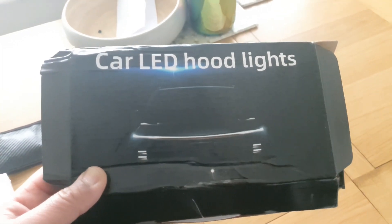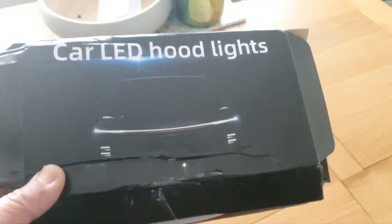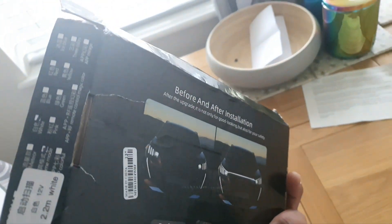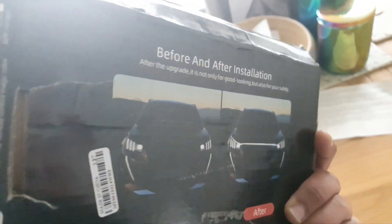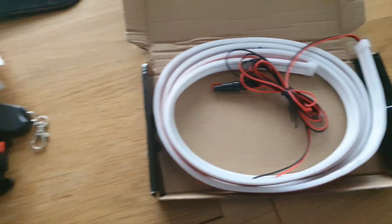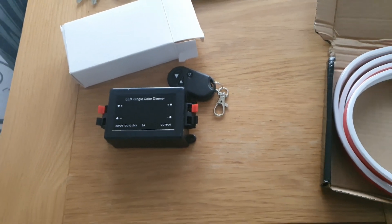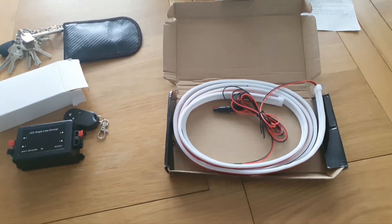Hello and welcome to another Magic Spanners video. Today I'm going to be fitting some dramatic LED hood lights which have come from China — the box didn't make it very well but they're still intact. I'm also going to be fitting these with a remote switch so I have complete control over when they come on and off.